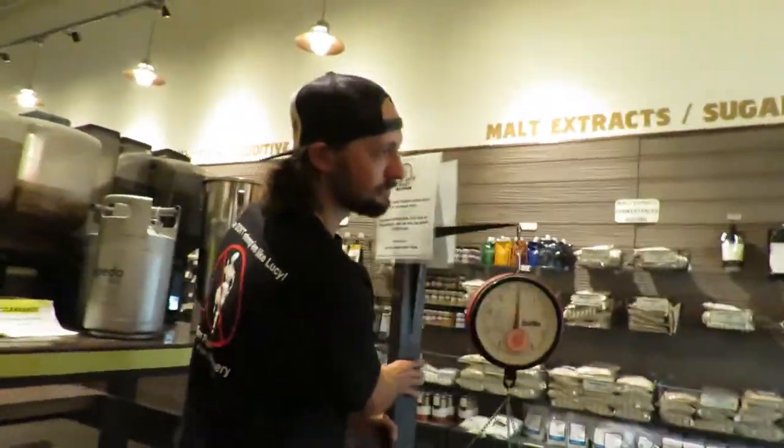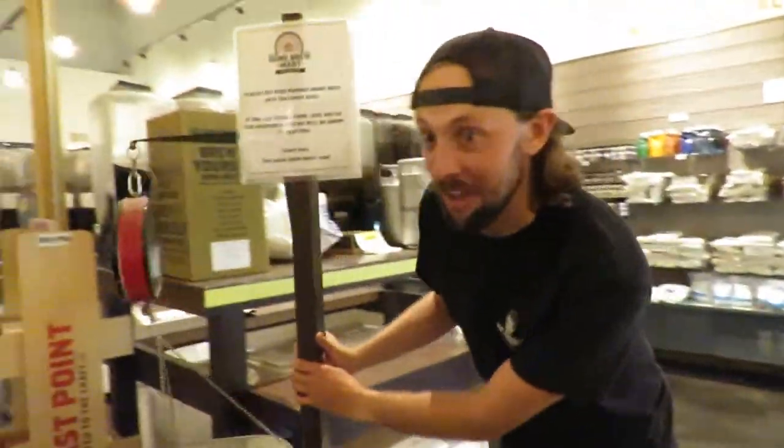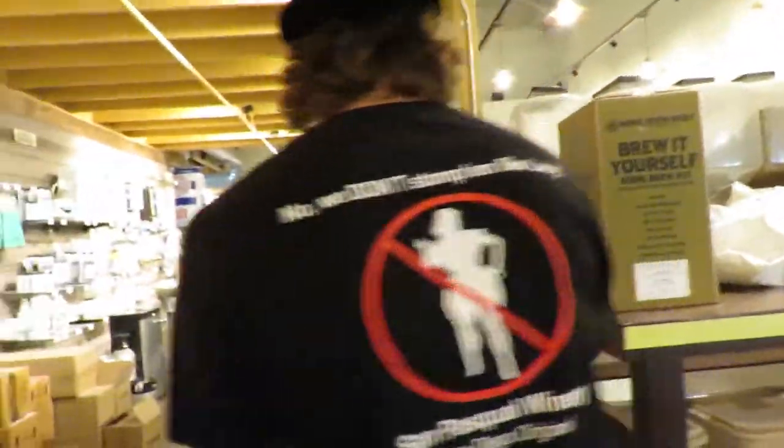And our measuring device, our poundage device. Already read the ingredients list.